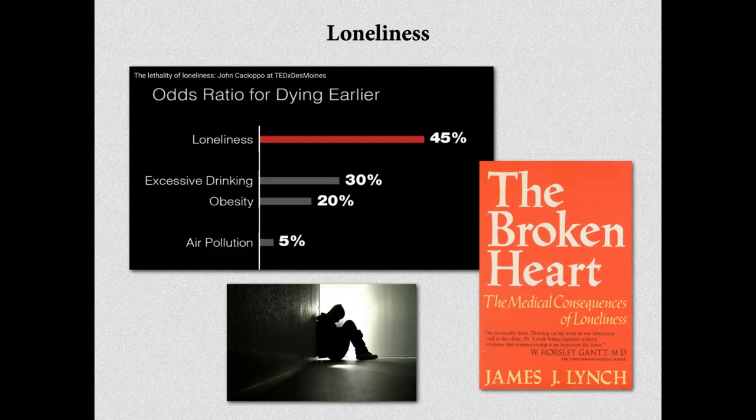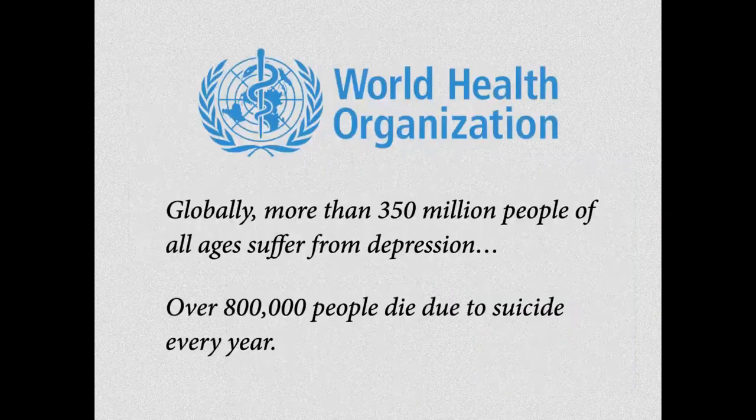Là, il y a quelque chose de très intéressant: la solitude. Si on regarde l'impact de la solitude sur la santé, on se rend compte qu'elle a plus d'effet délétère que le fait d'être alcoolique, obèse, la pollution de l'air ou le tabagisme. La solitude est bien plus délétère pour la santé que toutes ces autres choses. D'après l'OMS, la dépression explose dans le monde — environ 350 millions de personnes souffrent de dépression — et chaque année, 800 000 personnes se suicident.